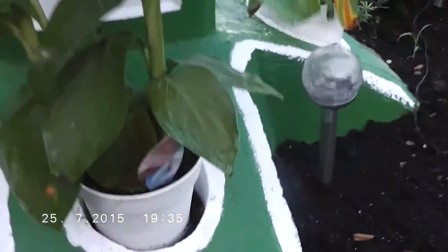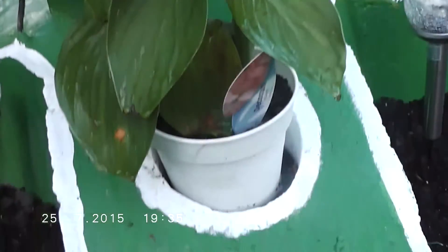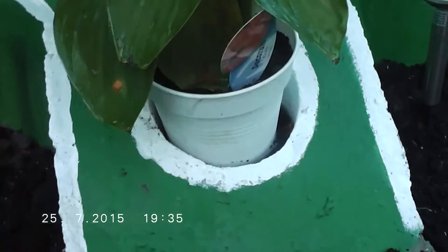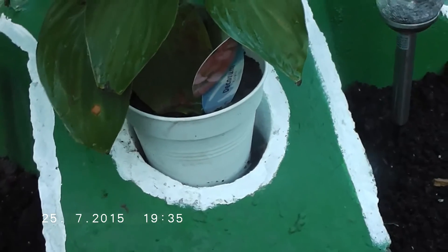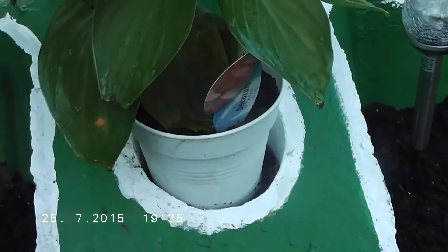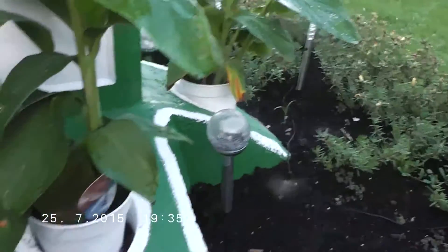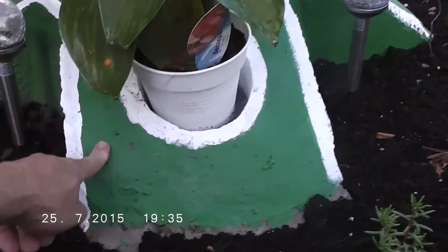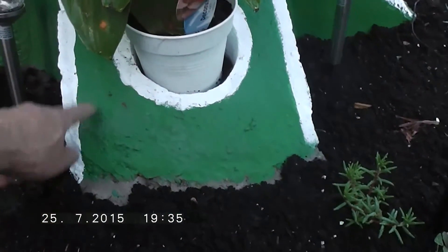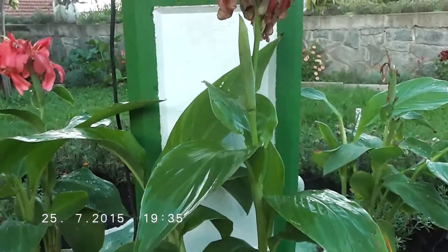At first we wanted to make flat legs for the fontaine, but then we had an idea, so we made these round holes. And as you can see, perfect for this fontaine. So we paint it with concrete paint here, so we get more effect.